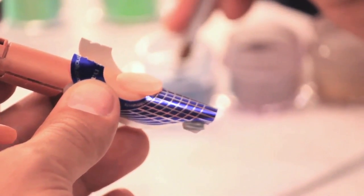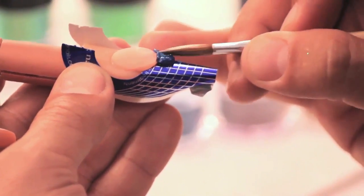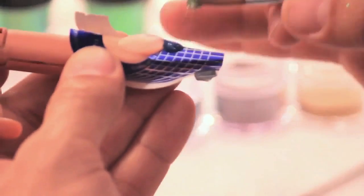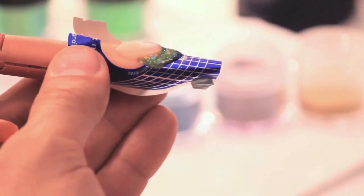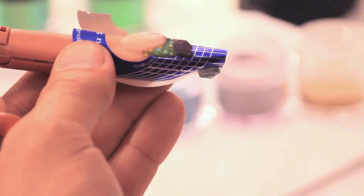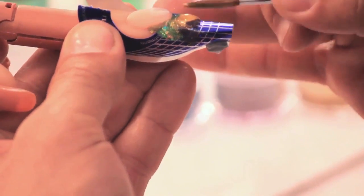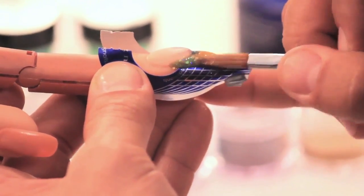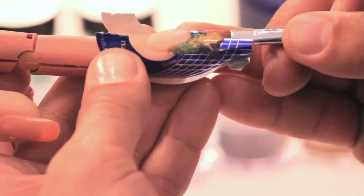I'm going to begin by taking the sapphire mix and butting that right up to the smile. I'm going to take the emerald mix and work that to the opposite side. Now I'm going to take amethyst and set that to the tip and gold in the corner. Now what I want to be able to do is juggle the acrylic so that we have a nice square free edge.